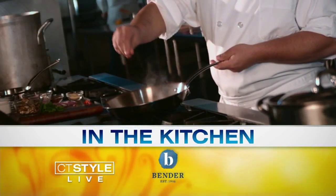I'm back in the Bender Kitchen with Executive Chef Jim Calkins, owner of Seasonal Sweets and Catering, the only 100% nut-free catering business in Connecticut. Nice to have you here. Thanks for having me.